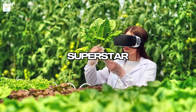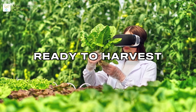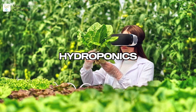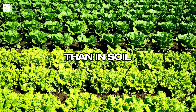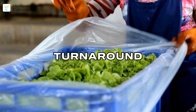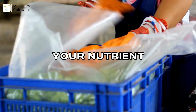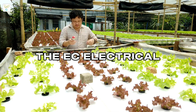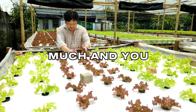Let's start with the hydroponics superstar: lettuce. It's fast, forgiving, and perfect for beginners — ready to harvest in just 30 to 45 days. Hydroponics delivers nutrients straight to the roots, so lettuce grows bigger and faster than in soil. Fresh local lettuce sells for a premium, and with quick turnaround you can harvest and sell consistently.